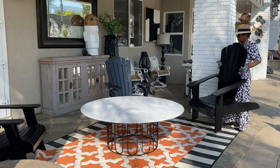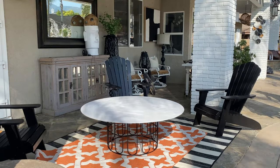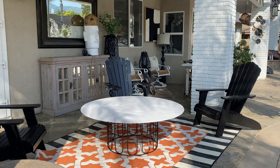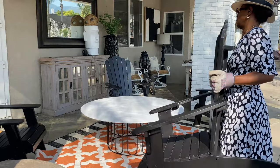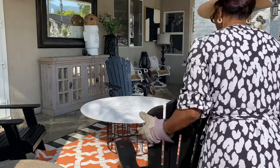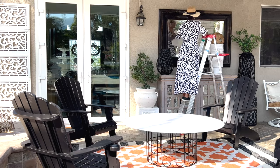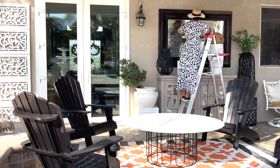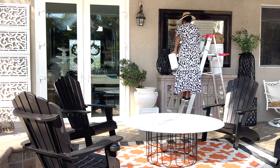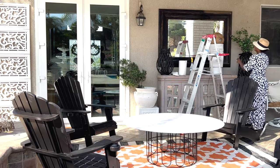I'm bringing in the remaining two chairs — there will be four chairs in this area. Cleaning off the back mirror. This mirror stays out year round, but you can see all of the dirt on the right corner and what it looks like when it's cleaned on the left side.